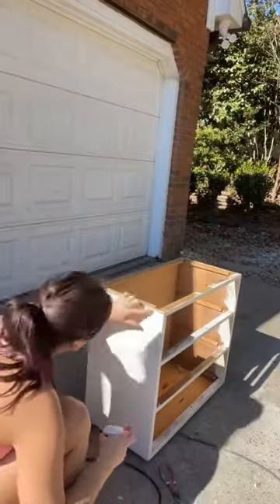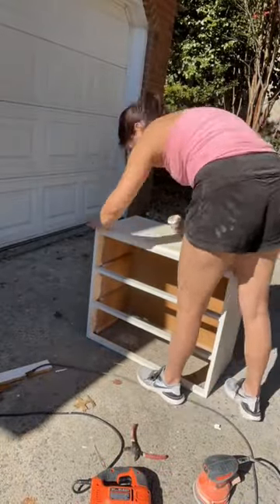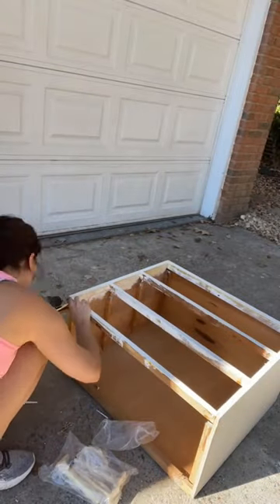Of course I had to add new legs — I got them from Amazon — so I just had to level it out, got out my jigsaw, and cut straight lines across. Then I had to get out my wood filler because there were tons of dents and imperfections.